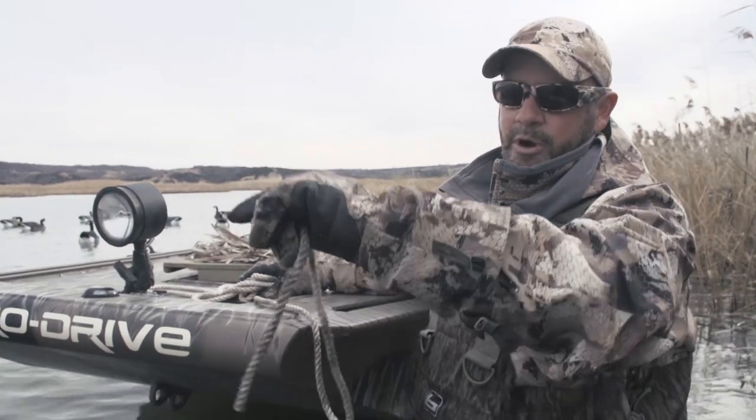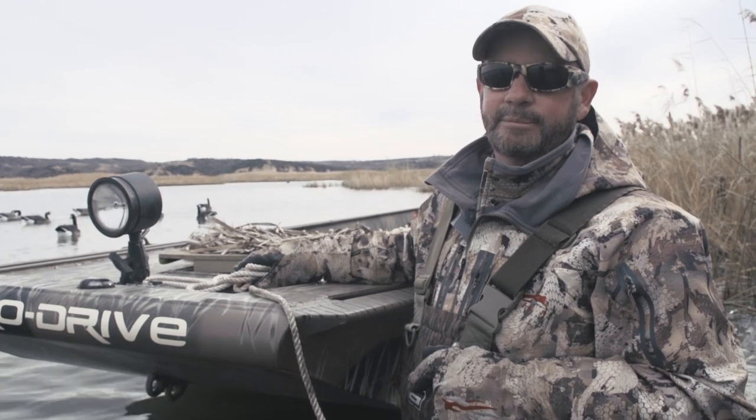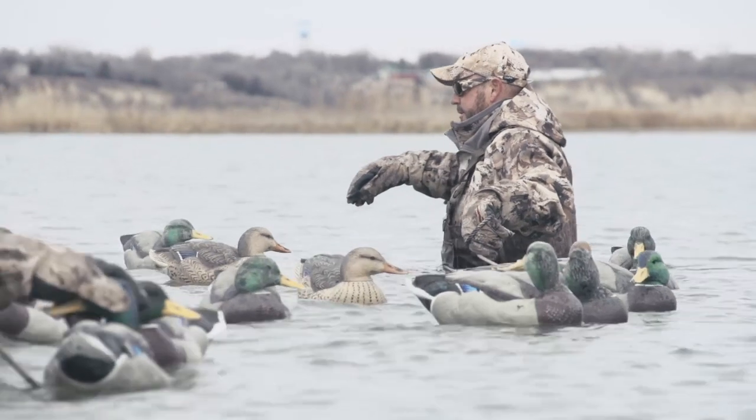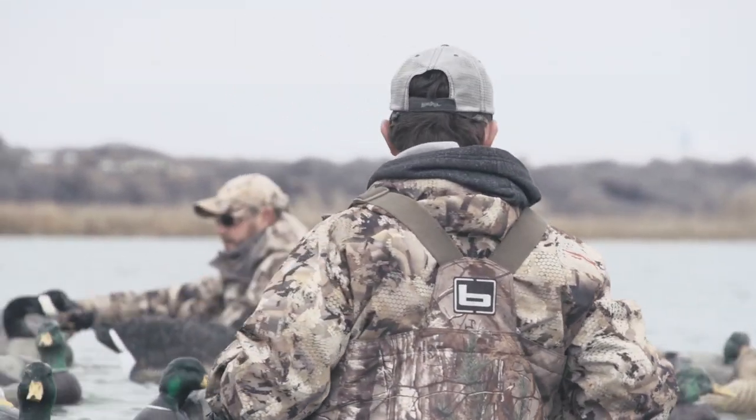What we're gonna do is walk around the edge of the decoys. Basically the rope grabs the decoy and the weight, and we'll pull them right to the boat. Then we can stand in shallower water, put them in the boat or bags — whatever you're doing — and you will not tangle.